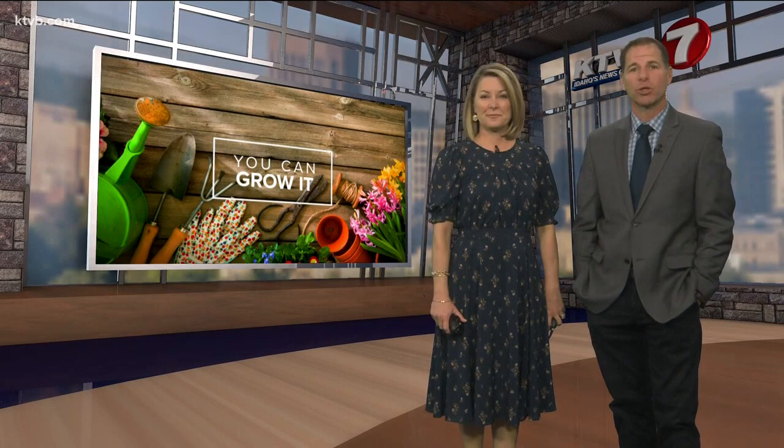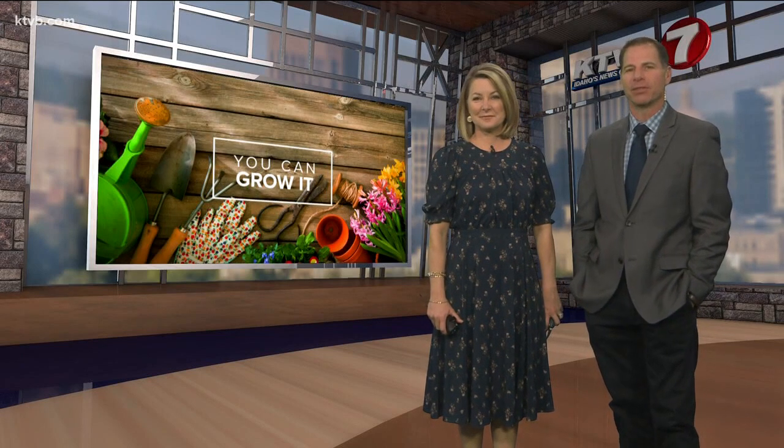No matter how old you might be, gardening is a lot of fun, so it's great to see kids developing a love of gardening at a young age. And today on You Can Grow It, Garden Master Jim Duthie takes us to a Treasure Valley Elementary School's garden club, where kids are not only learning about plants and how to care for them, but also growing a healthy and fun hobby that they probably will enjoy for the rest of their lives.